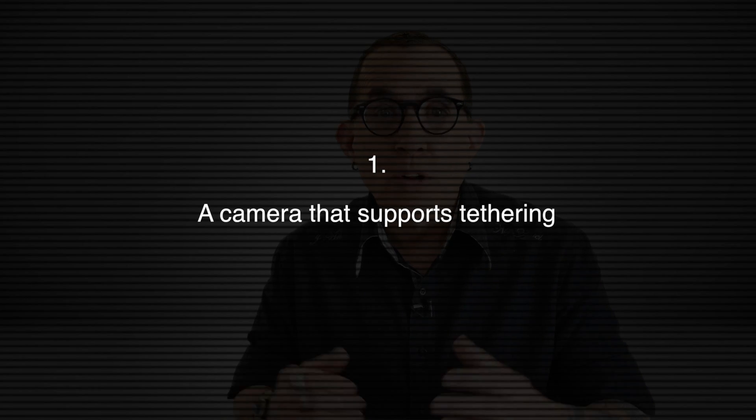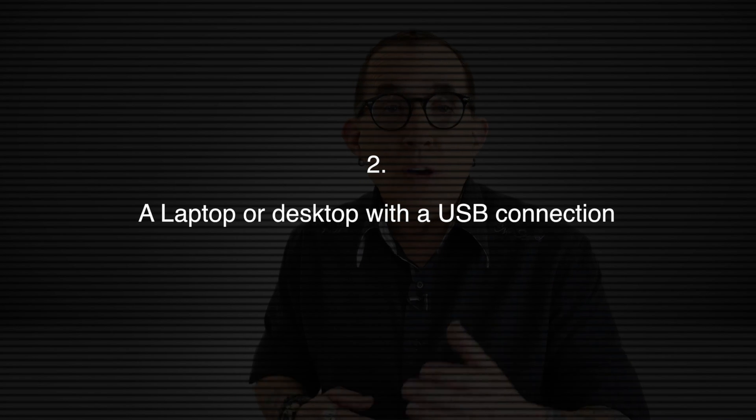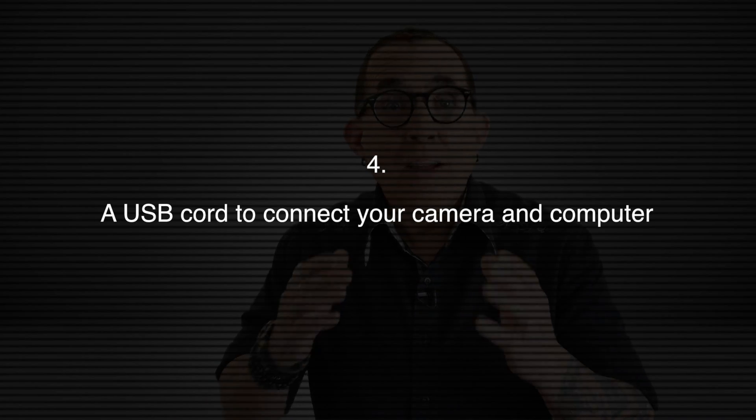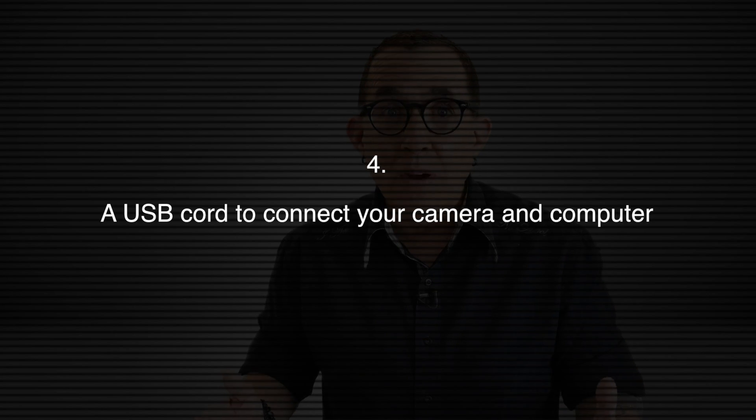The bare minimum is four things: a camera that supports tethering, a laptop with a USB connection, software that supports tethering — I'm going to do a separate video about the software choices for tethering — and a USB cord that has the proper plug to attach to your camera and then to your computer. Yes, different cameras use different types of plugs.